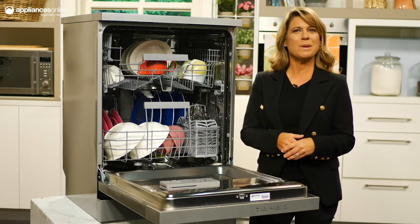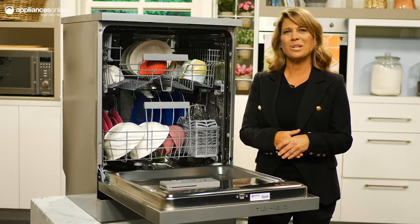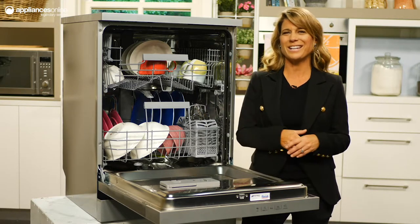What's more, Smeg's five-stage filtration means your dishware will be free of grime along with those nasties you can't detect with the naked eye.